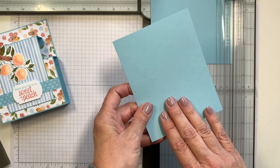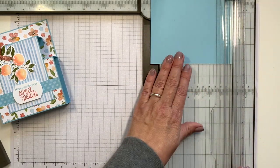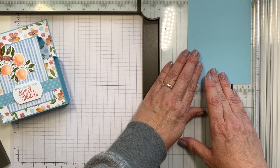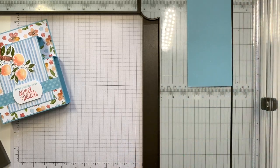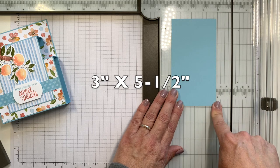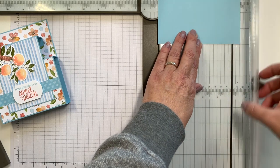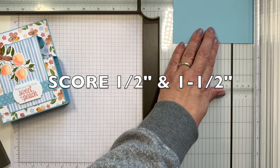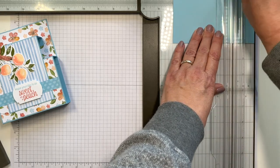This is the size that you need for card number one, so you can set this aside. Now go ahead and turn this on the short side and we're going to cut this at 3 inches. This piece is extra — we don't need that, you can save that for another project. So this piece is 3 inches by 5½ inches. Turn it on the long side and you're going to score it at a half an inch and at 1½ inches, which is just that edge right there.